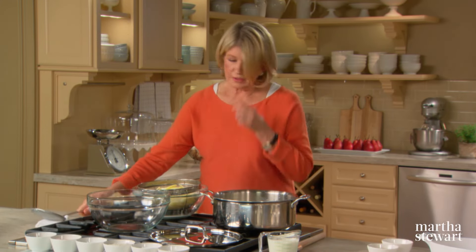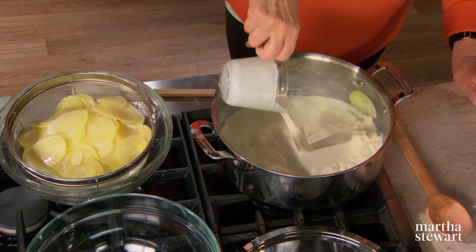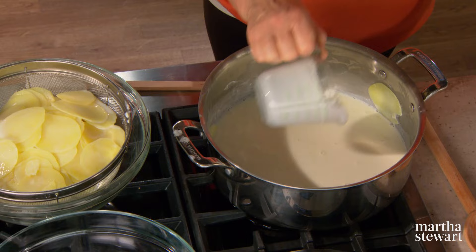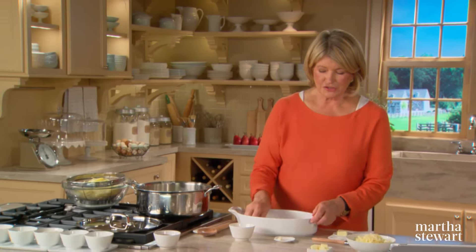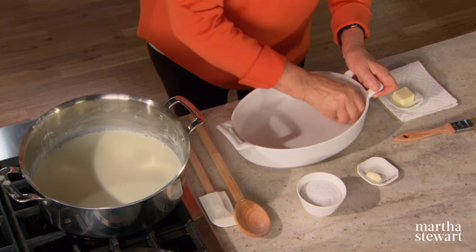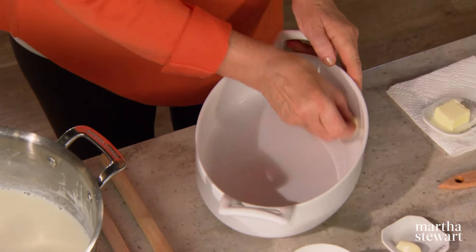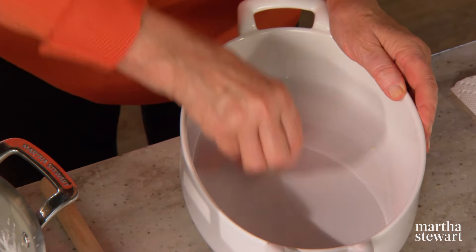Now to the milk, add one cup of heavy cream. This will be your liquid in which you will bake the layered potatoes. I like to rub the dish first with a cut piece of garlic — just rub the whole surface. It imparts just a little bit of garlic flavor to your scalloped potatoes.